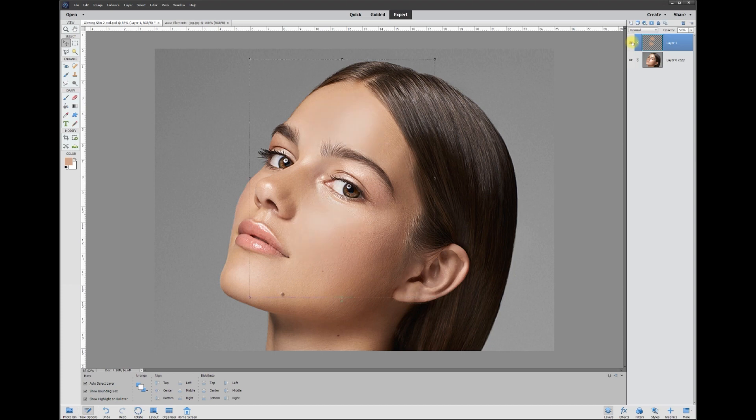You can toggle the effect on and off to compare, and that's how you get rid of hotspots. This is Rich, calling it quits for this tutorial — over and out.